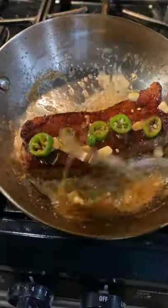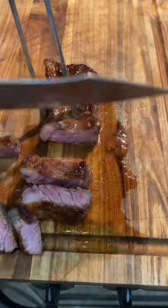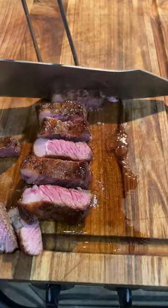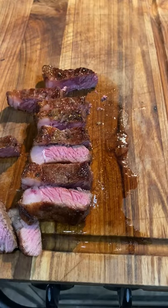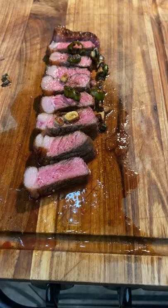This came out very good. I removed it once it hit 120 internal temperature, then let that garlic and serranos crisp up. At the end I topped it off with that. This was very, very good — give it a go.